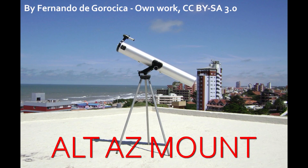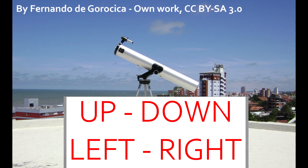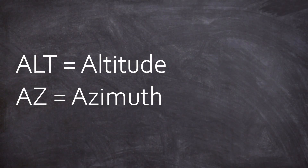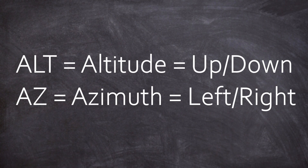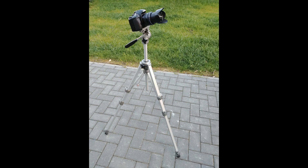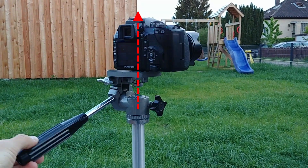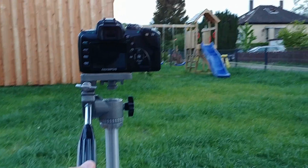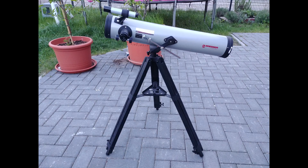The first type is the so-called Alt-Az mount. I call this mount type UP, DOWN, LEFT, RIGHT mounts, and everyone has used some of these before. ALT is for altitude and AZ is for azimuth — if you don't know what I'm talking about, see my previous videos about sky coordinates. It's just a fancy word: ALT is up and down, and AZ is left and right. This camera tripod, for example, is a very simple though useful Alt-Az mount. With the optics on top, it can move up, down, left, and right. No surprises here.